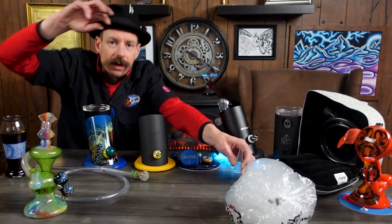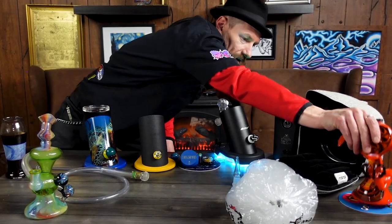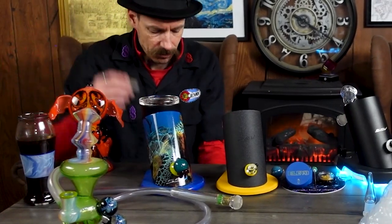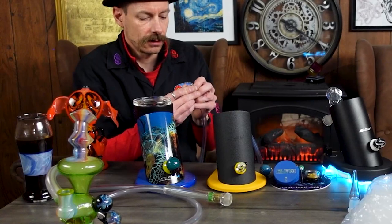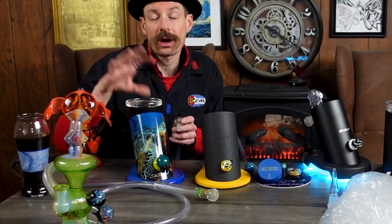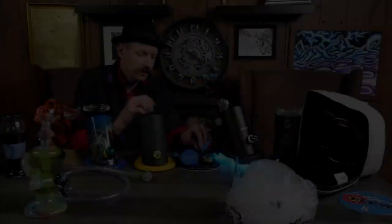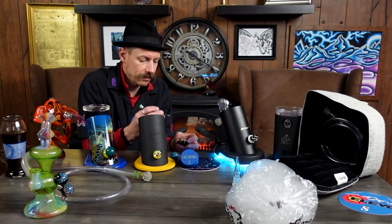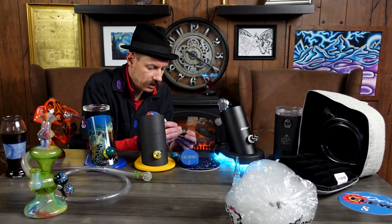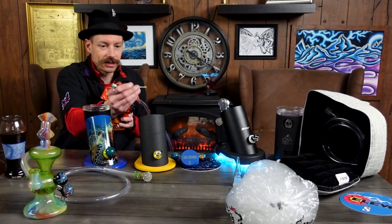I'm going to show you also how to do dabs out of your machine. Here we have a different rig — go ahead and remove it — with different tubing and a different heater setup for it. But you can also mix your concentrates into your flour, and I really love that. For traditional dabs, you have your quartz dab dish right here, and we're going to go ahead and grab a little bit of wax and say cheers again.